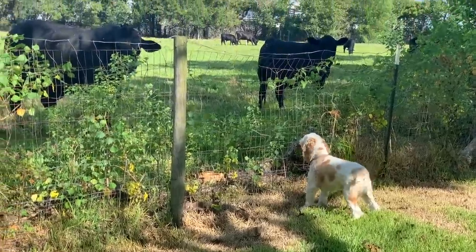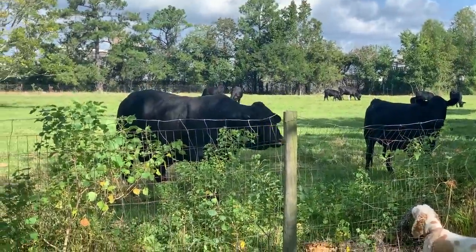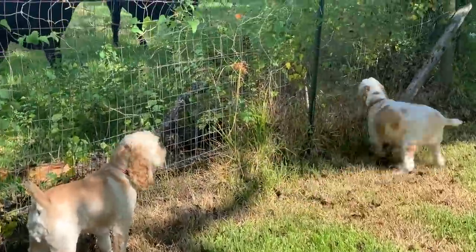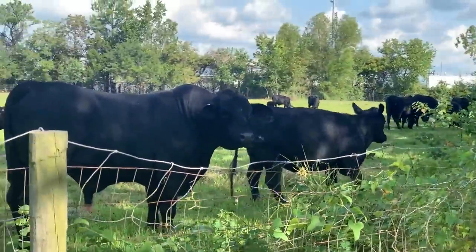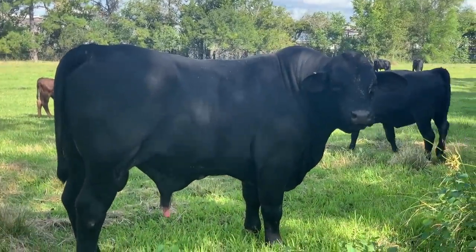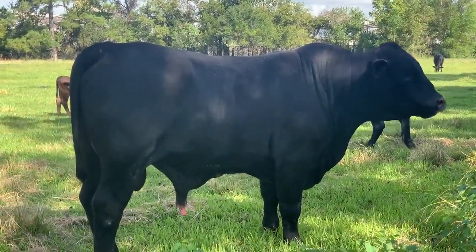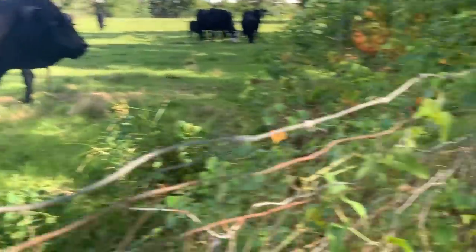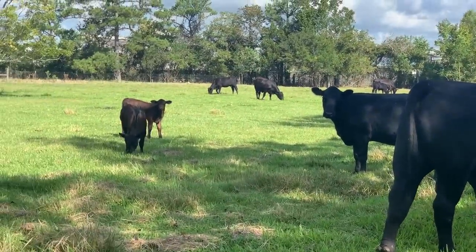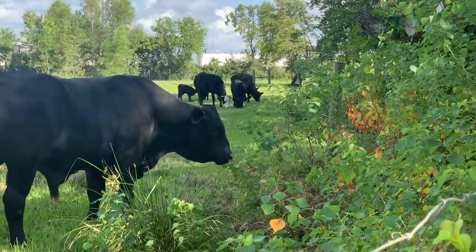This morning, Bo is trying to take on the bull, which is never a good thing. You're a pretty little dude though. He's a new bull. Bo, you showed him! Look at all the moo-moos — he's just eating his grass.